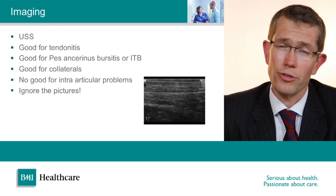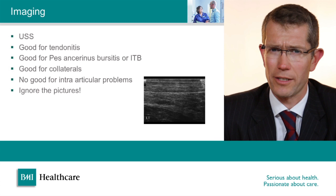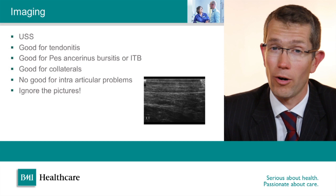Ultrasound can be a very useful form of imaging if you're assessing superficial structures such as tendons or ligaments on the outside of the knee — so for patellar tendonitis, quadriceps tendonitis, or to assess the MCL or lateral collateral ligaments, ultrasound is often my preferred investigation. The images themselves are almost meaningless when taken in isolation and you have to rely 100% on the report, so for that reason I'm careful about who I get to perform my ultrasound scans.